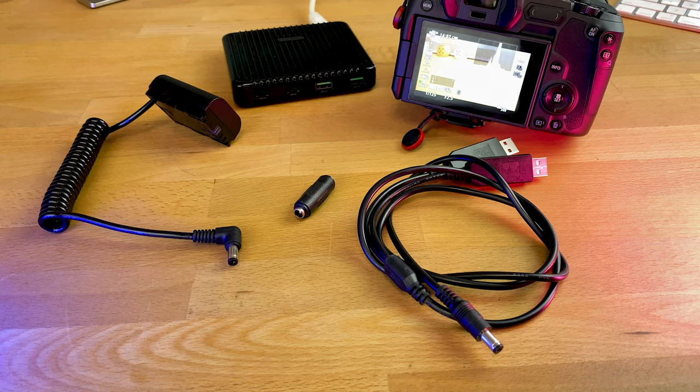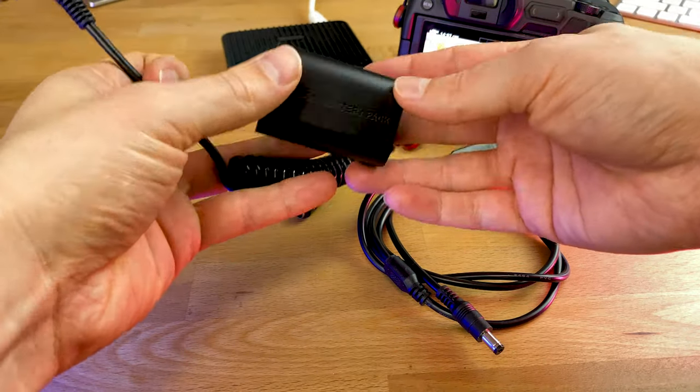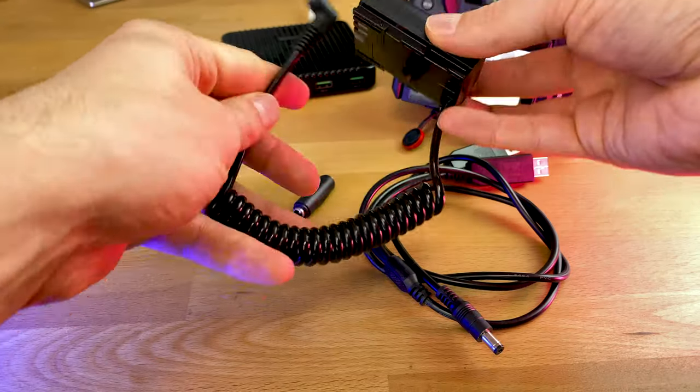The official version from Canon is around 200 euros in Germany and I don't think it's worth that much, especially when there are other versions out there where you can get the same result for around 20 to 50 dollars at most. My solution is a dummy battery that you put into the camera and then power from a wall outlet or via USB — something I was already used to from using a similar setup with the Sony a7s Mark II.